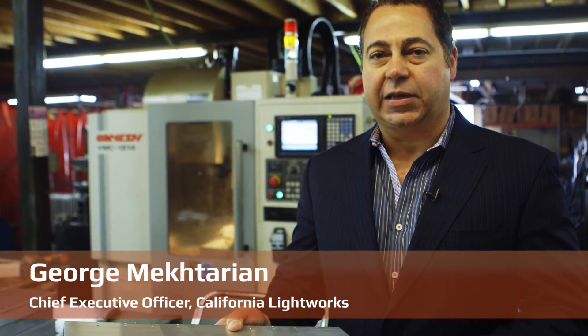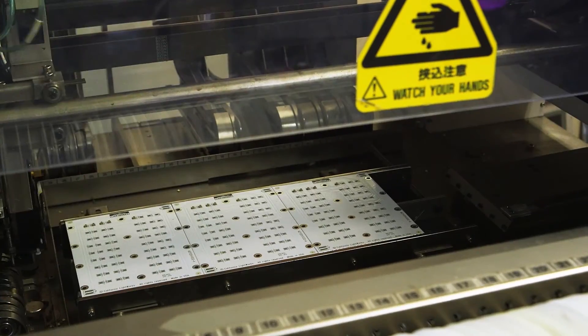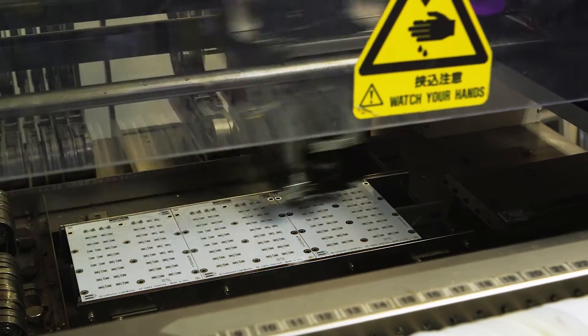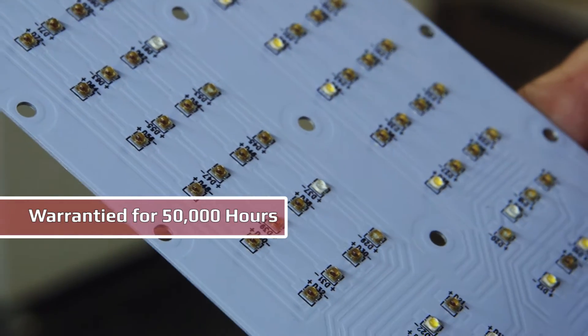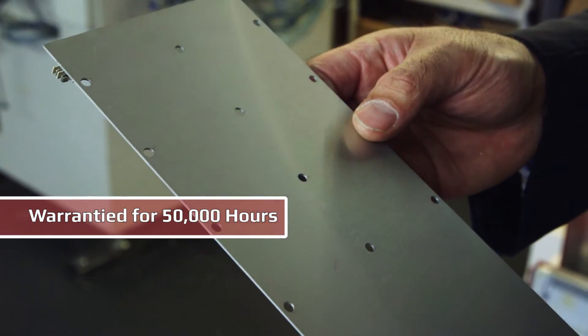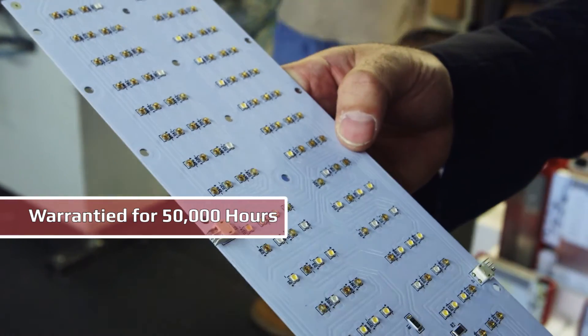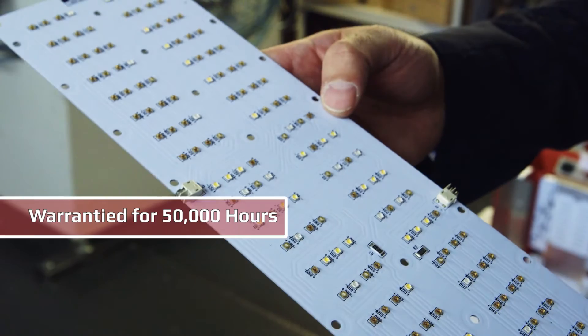I'm George McTarian, CEO of California Lightworks. One of the important aspects of our company is that we try to manufacture everything in-house that's possible. One of the key elements of our products is the heat sink — full extruded aluminum heat sinks that are made here, cut to size and machined locally using our CNC machine. One of the most important aspects of our systems are the LED dies, the chips that we use. We use Osram LEDs. We have five different color spectrums on our boards, and those are mounted on metal core PCBs — metal core printed circuit boards. It's very important for heat management to have really high quality metal core PCBs and high quality LEDs that are packaged with ceramic packaging.